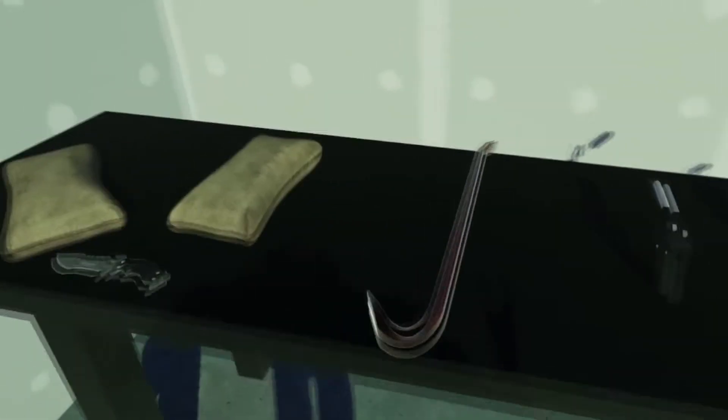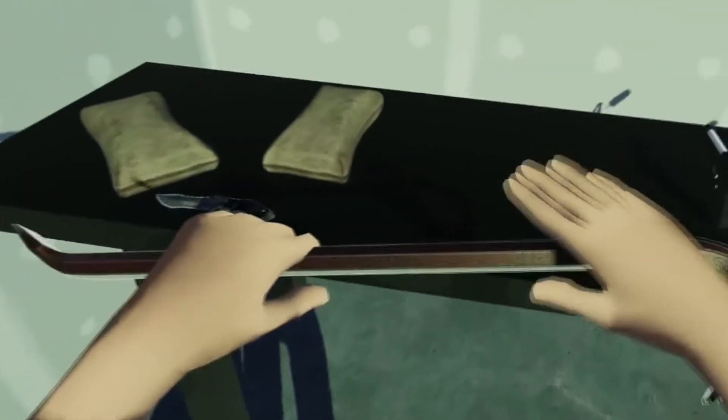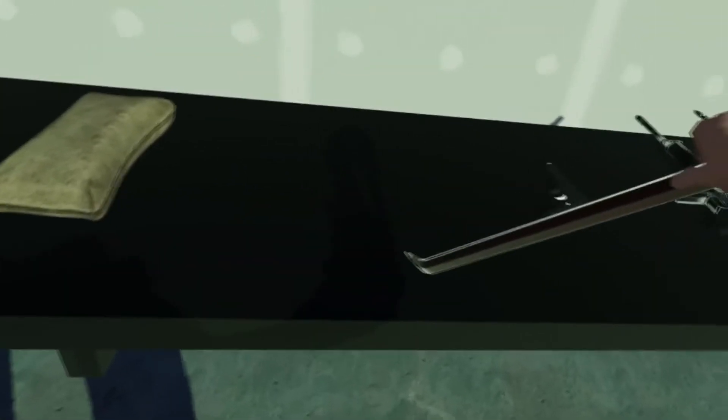I can push myself up, so maybe I can use this for climbing physics or something like that. We also have this crowbar — I can grab it with both hands and manipulate it, and it is all completely physics-based. It interacts with all other objects. I can't move it through objects; we have no penetrations going on.